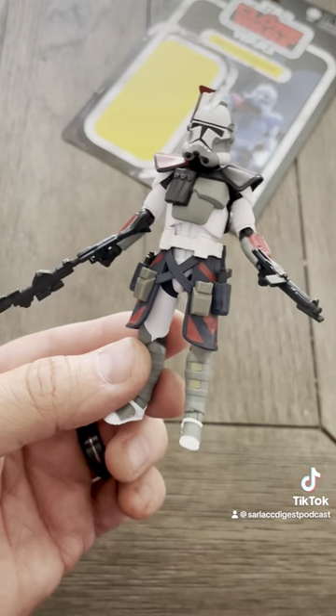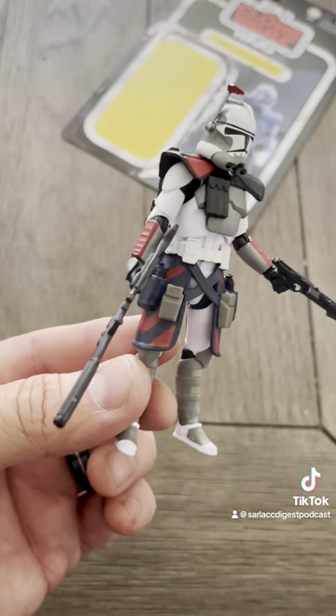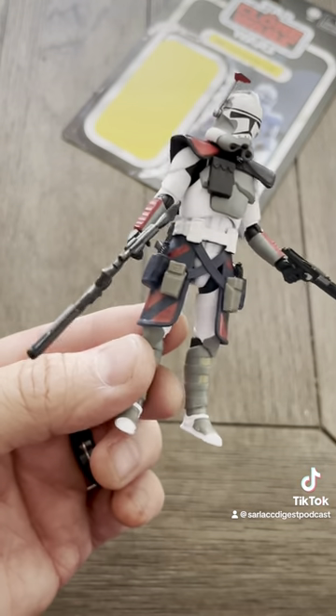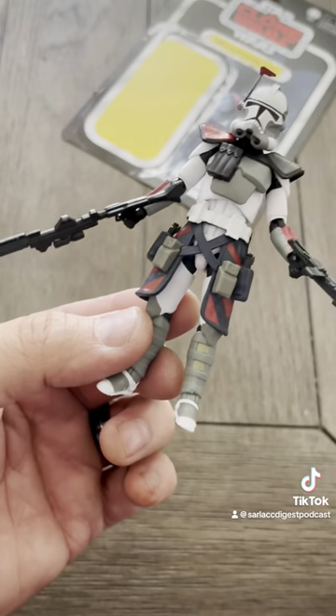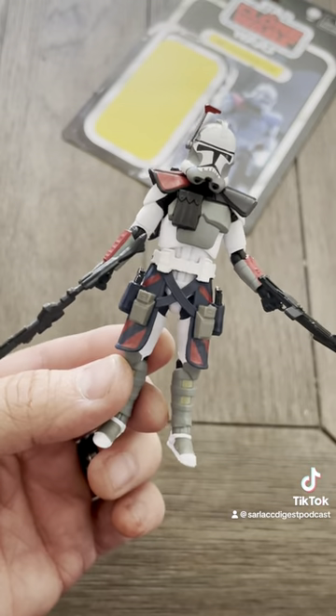He is all geared up. I don't know if I'm gonna keep buying these random clone commanders because I don't remember this dude, but anyway he looks pretty cool. The rubbery guns were really pissing me off, but what can you do. Thanks a lot everybody, tune in next time and keep it nerdy.